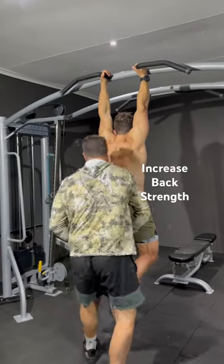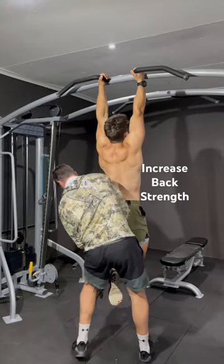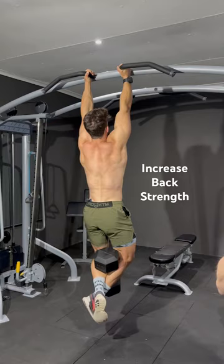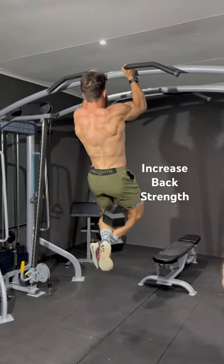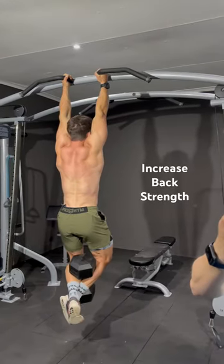Pull-ups are always a good back exercise, but adding weight to your pull-ups will increase your pulling strength. Add any weight that you can pull up for four or five reps, and that should increase your pull-up strength in your strength phases.